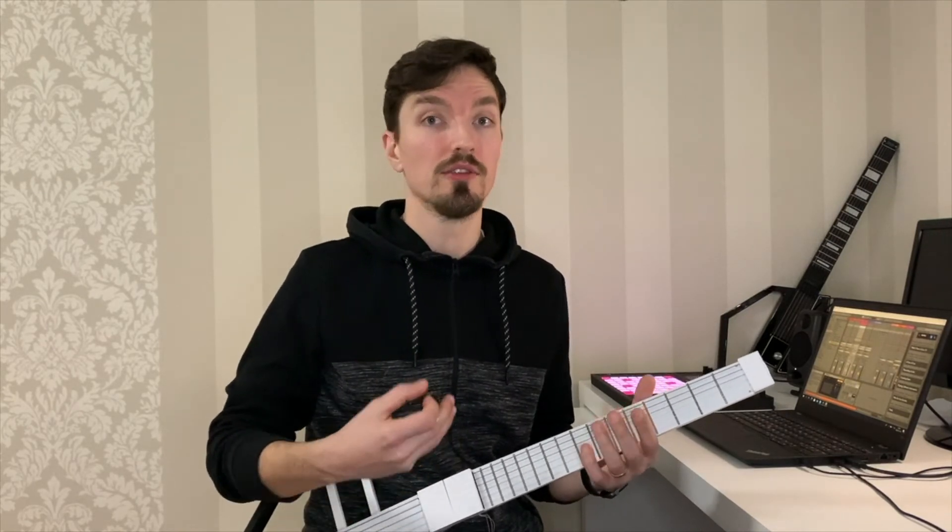All of this combined gives guitar players a familiar interface into the world of MIDI, which opens up so many new doors for creativity.